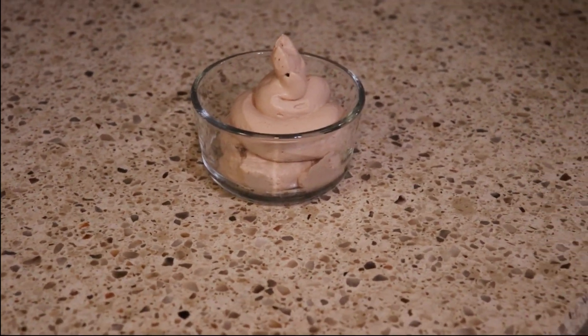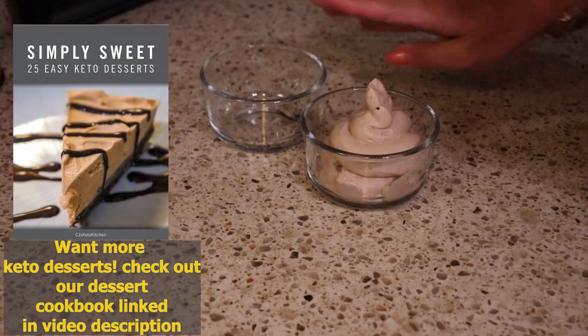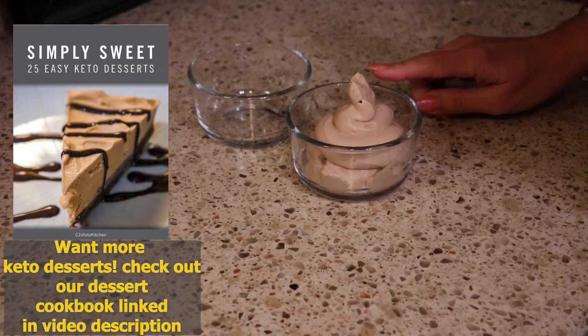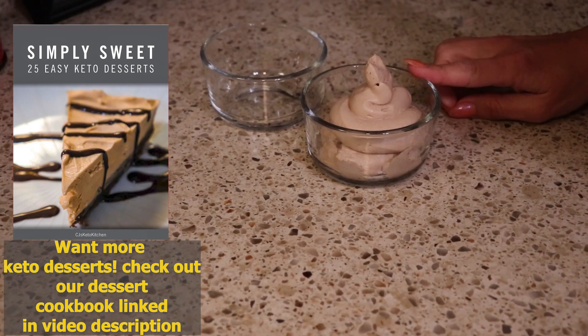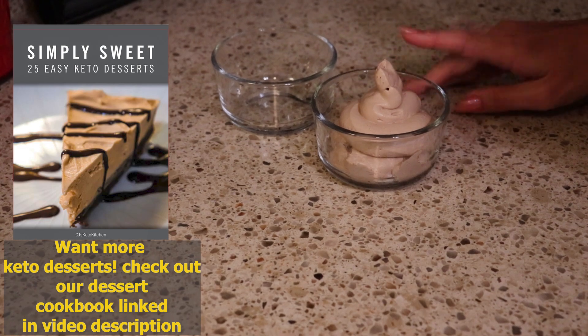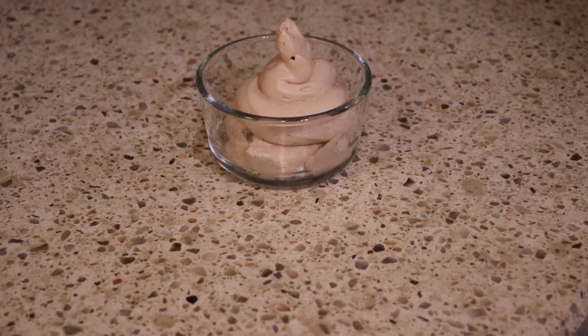There is our keto Wendy's Frosty copycat. You're going to get around two servings depending on how much you pipe. I piped a little bit more into this dish because we're going to be taking photographs. CJ is going to tell us what he thinks, so stay tuned after this video for more easy recipes.